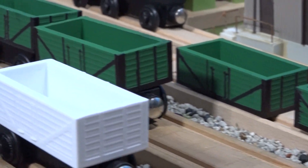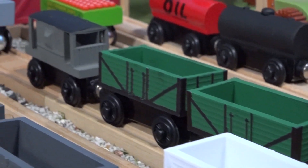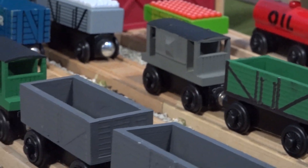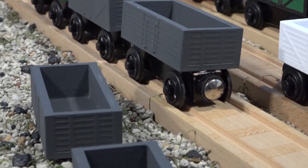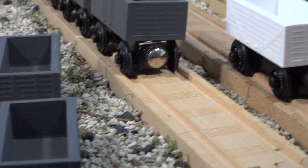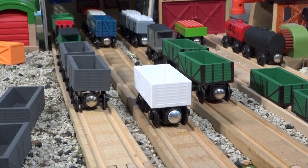That's pretty much all I have to say about the trucks though. I'll probably talk about them again sometime when I paint more for myself, but all that you see here now is all that I've made. Thank you all for watching, and I hope to see you again soon.